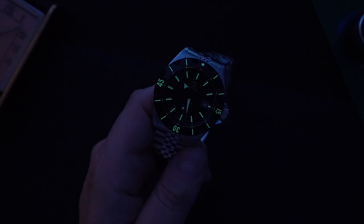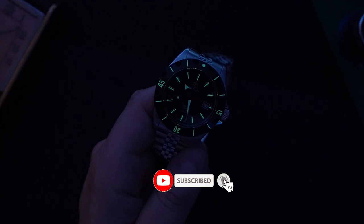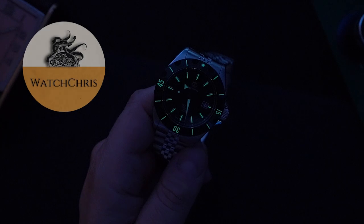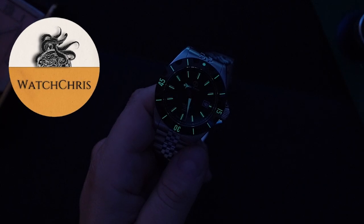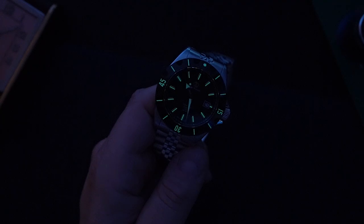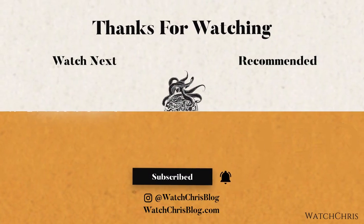Tell me what you guys think down in the comments below — I want to hear from you. Please don't forget to like, subscribe, and hit that bell icon; it's super helpful for the channel and I very much appreciate it. Please follow me on Instagram at watchchrisblog, all one word. I have Amazon links in the description — if you click those and buy anything, it helps support the channel at no extra cost. Anyway, thank you for logging on. I'll catch you guys in the next video.